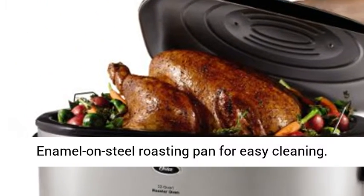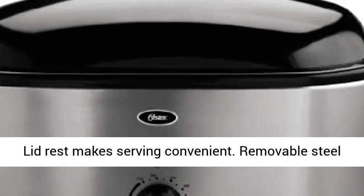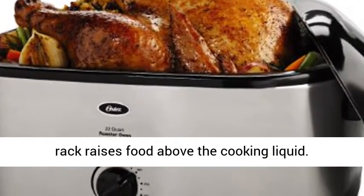Enamel-on-steel roasting pan for easy cleaning. Lid rest makes serving convenient. Removable steel rack raises food above the cooking liquid.